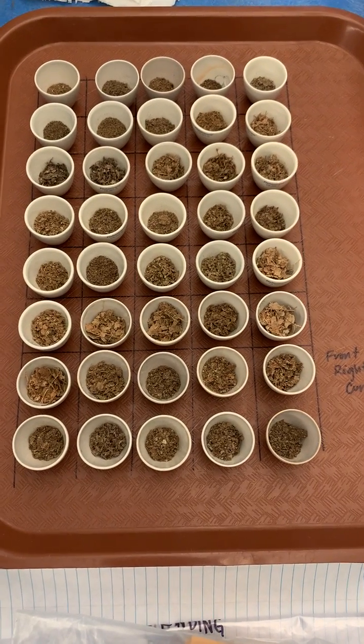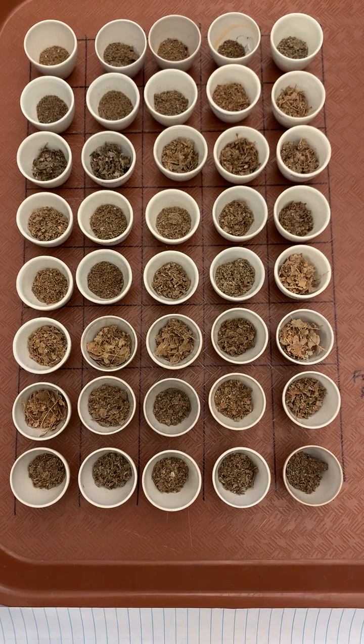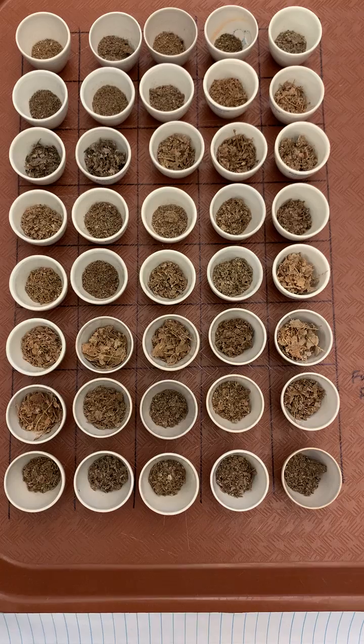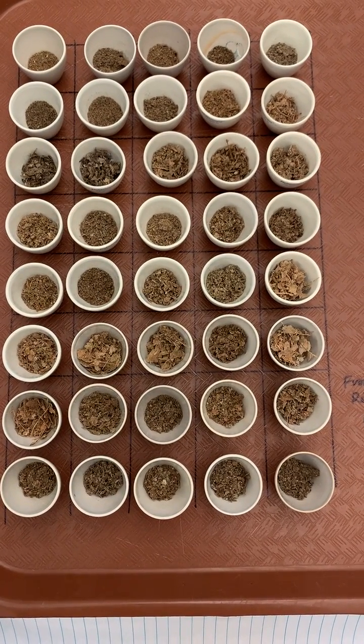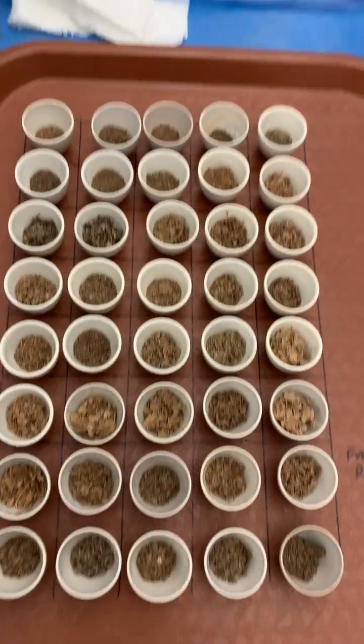To measure leaf litter decomposition, I take a subsample of each leaf litter bag and grind it up into a homogeneous mixture, and then weigh out a 0.25 gram subsample into a pre-combusted ceramic crucible.